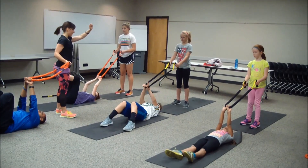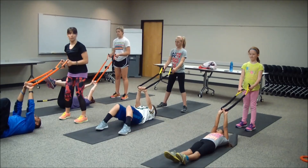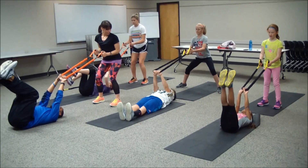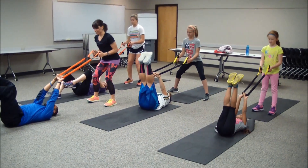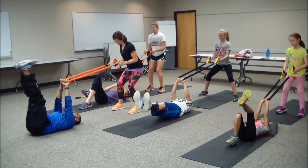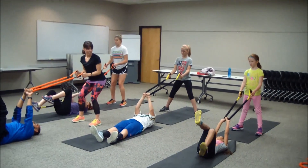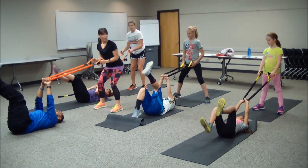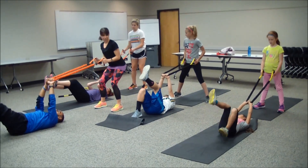Hands should be straight out in front of you. Ready? Let's get after some core work — in three, two, one, let's work. Talk to your partner if you need more resistance or not — and then lift. Inhale lower, exhale lift. Keeping those hands up over the head the whole time. As you get tired you can start to bend those knees and do those heel taps — always can modify. Almost there — in five, four, three, two, and one.